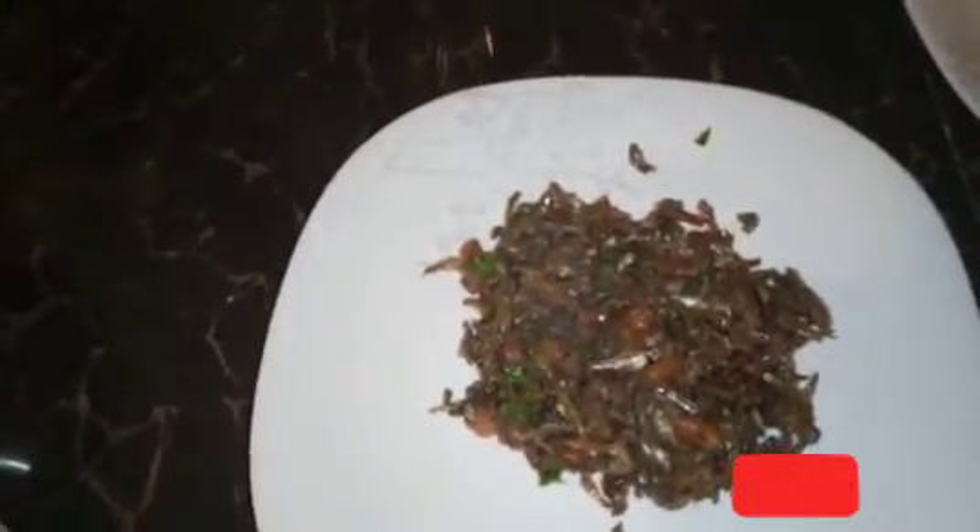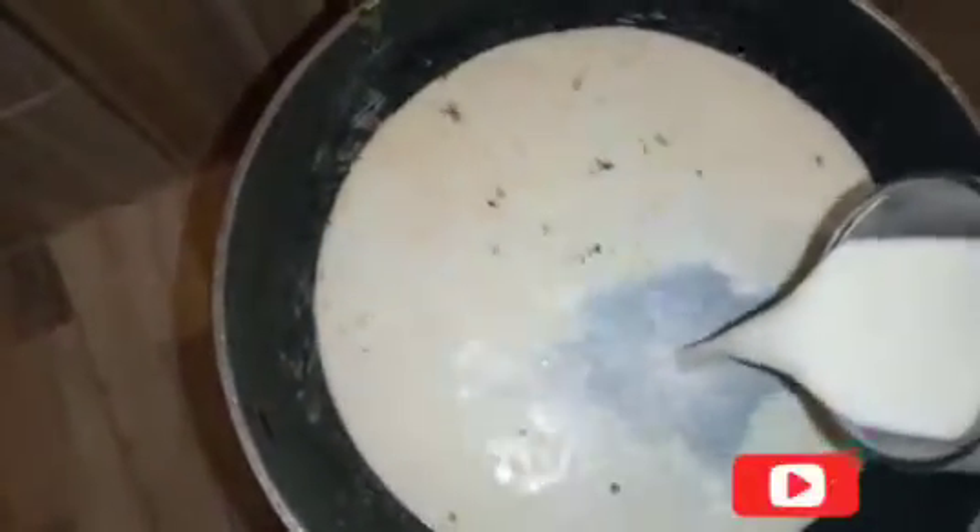Now let's do the wet fry. Using the same pan, I'll take milk — I have one glass of milk here. I'll add it depending on the size of the omena I have. After adding the milk in the pan, I'll leave it to boil. Once the milk has boiled, I'll be adding my omena and leave it to simmer with the gas reduced for about four minutes.